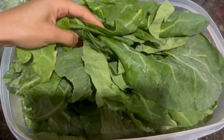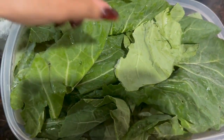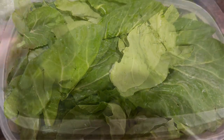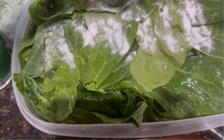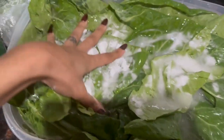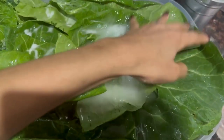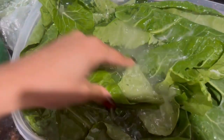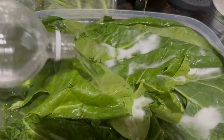I just rinsed the collard greens and I'm going to put some water over them with a little bit of baking soda and some vinegar, and let that sit for about 20 minutes.